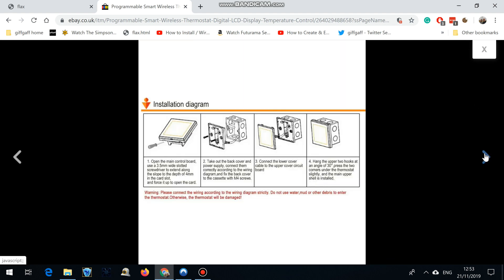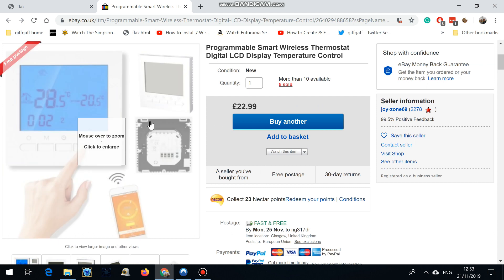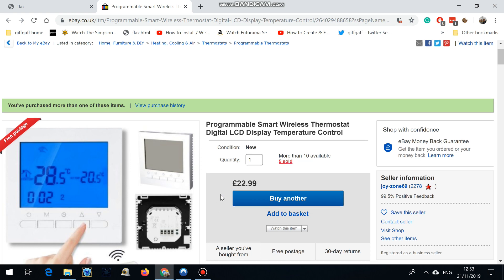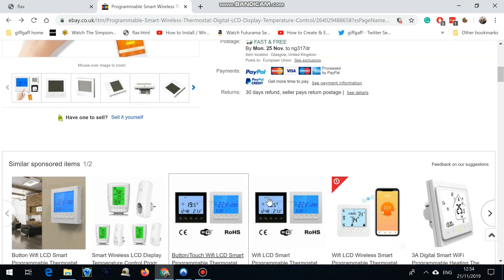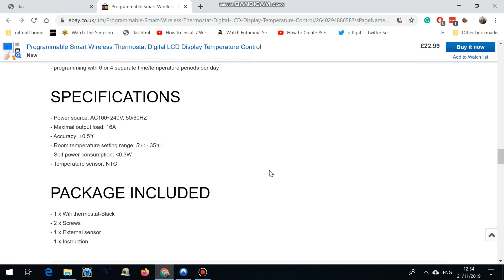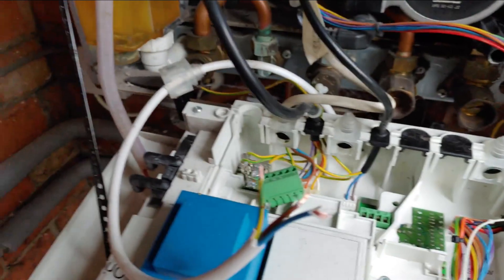So I thought I'd just do a quick video on how I've wired mine up. I've wired one up to Worcester boilers — one is the i16 or i14 something like that, and I've got the i25 or something, but they're both very similar. I paid £22.99 but by all means shop around.